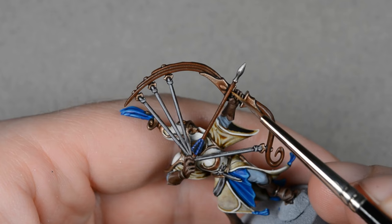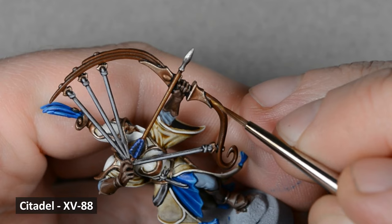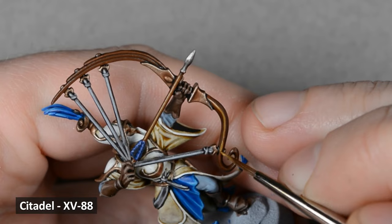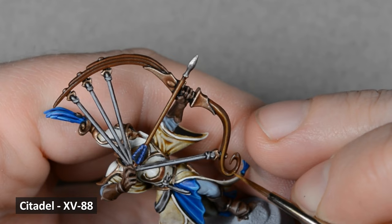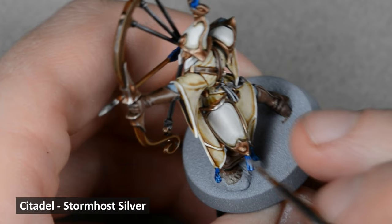I highlighted the edges of the wood with XV-88. Then I used Stormhost Silver to highlight the edges of all the metal areas. I like the look of silver on the edges of brass — it really makes all the details pop.